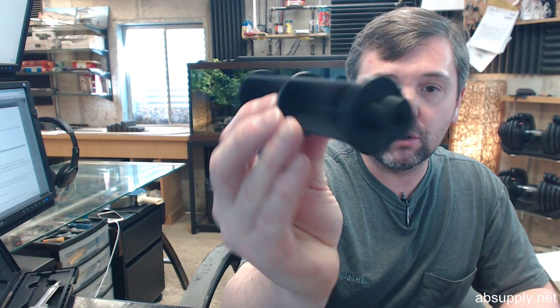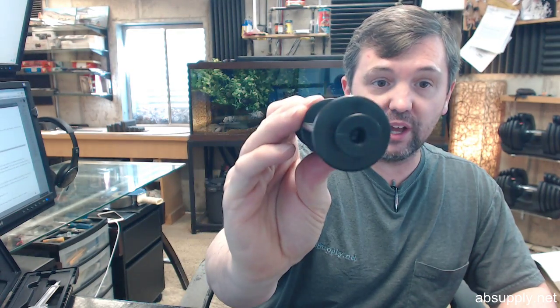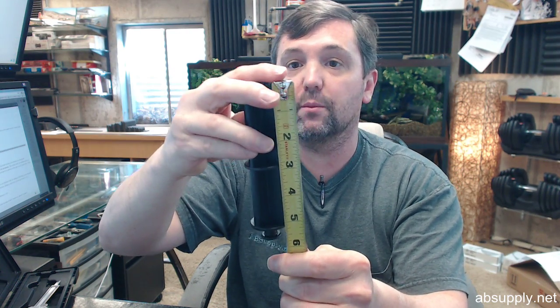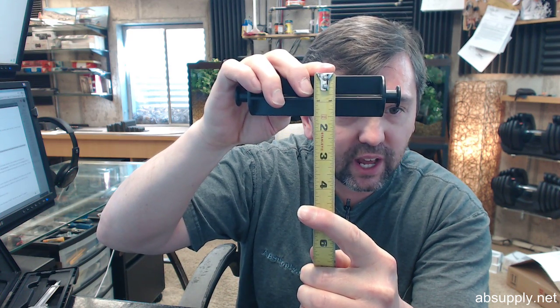This is the appropriate spindle for these models, and let me give you some dimensional properties and of course a visual tour of the item. If what you are looking for looks just like this and has these dimensional properties, I think we are in good shape. The body itself is about 4 and 5 eighths inches, and the overall length with the studs is about 5 and 5 eighths inches.